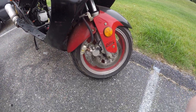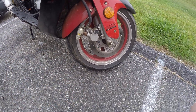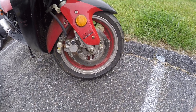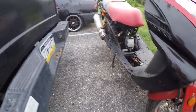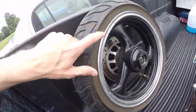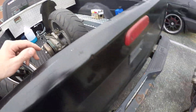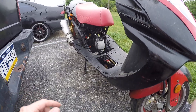You've got front disc brakes, rear drums, and I want to say they're 13-inch tires — 13-inch wheels. That's nice. So I'm going to do a build video for these so you guys have a little bit more information on everything with them.